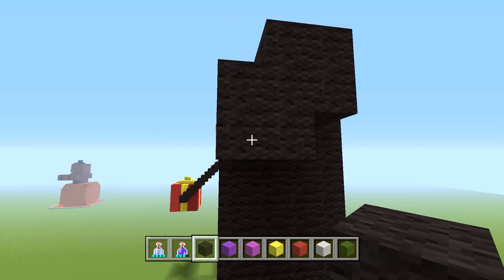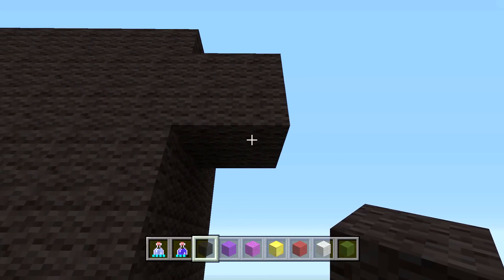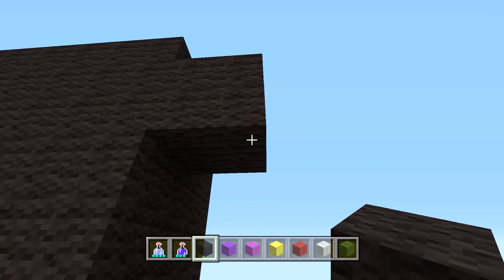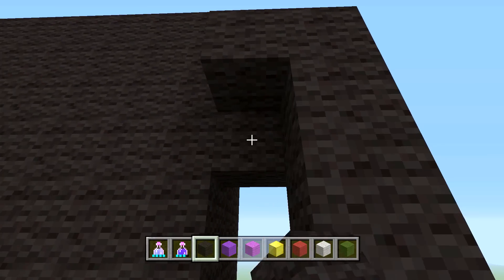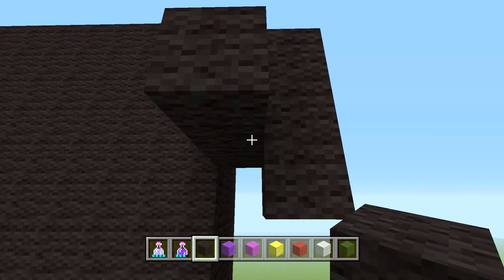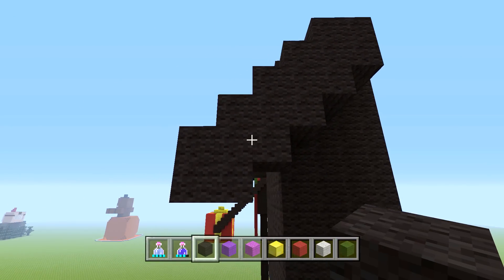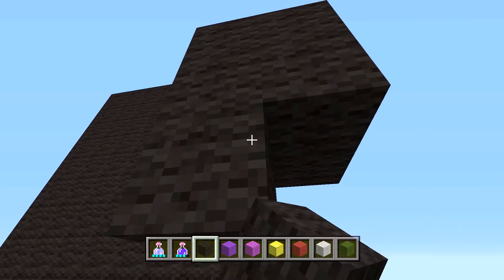We're going to do 14 of these V-shaped units total going down the arm. So from the initial square, count out 13 more — that makes 14 total. Continue placing the V-shape going down: one, two, three, and the arm should look like this as we go down — four, five.